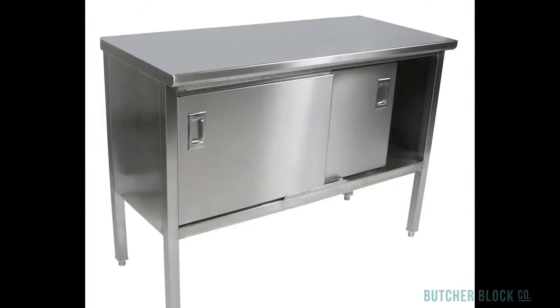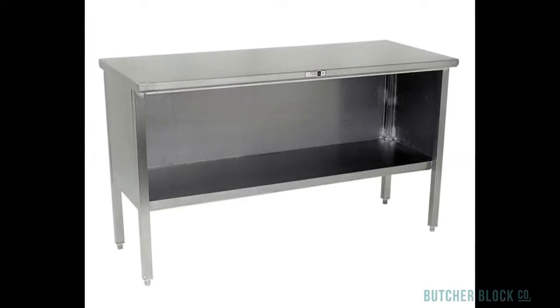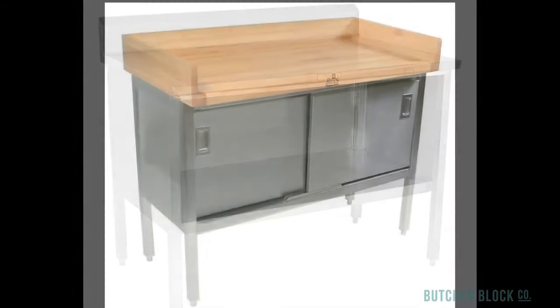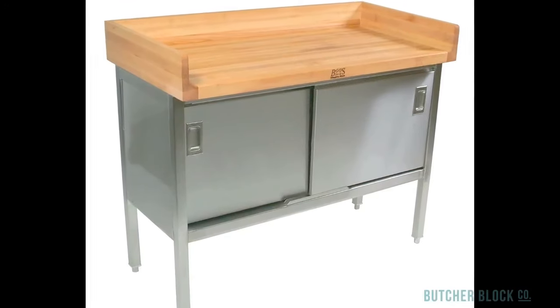Boos also makes a number of different enclosed-base work tables. They come with sliding doors or open fronts, and you can add an optional rear riser. Another alternative is a wood-topped enclosed steel-based cabinet — once again, Boos has you covered.